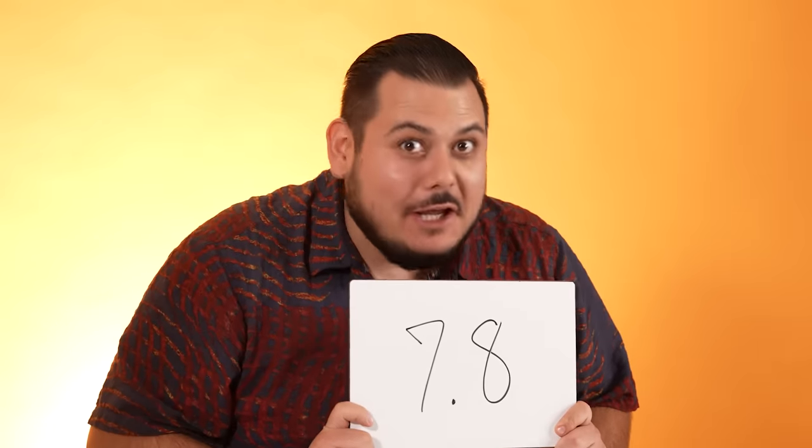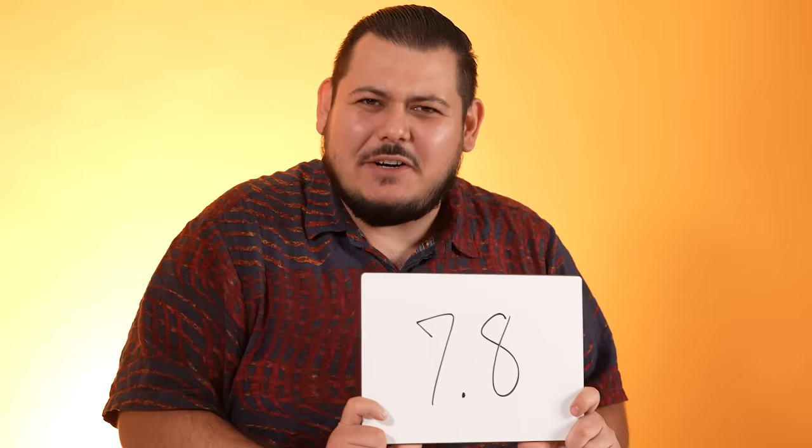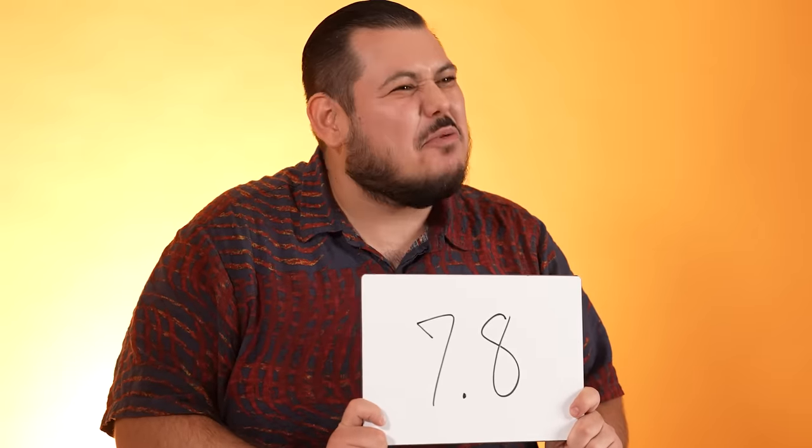It's not a real taco, okay? It's not. But it's the Americanized version of a taco. I'm happy with it. I think it's very solid, very decent. 7.8.